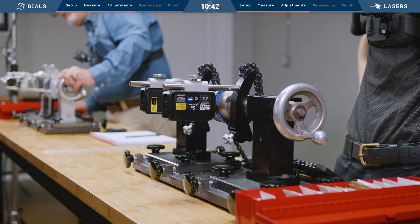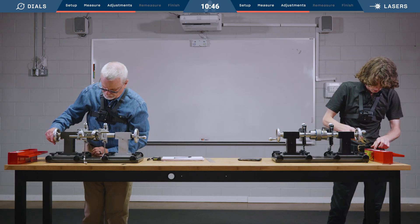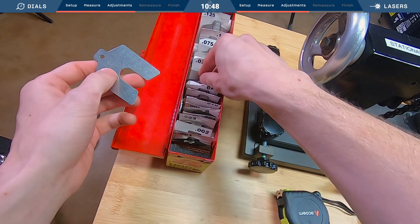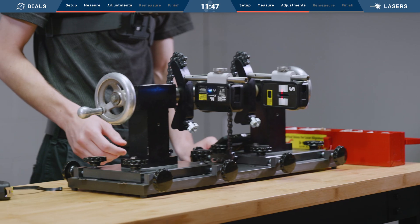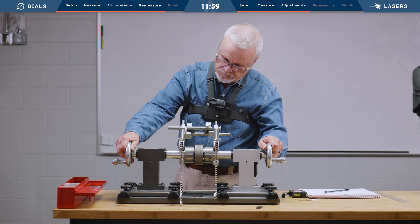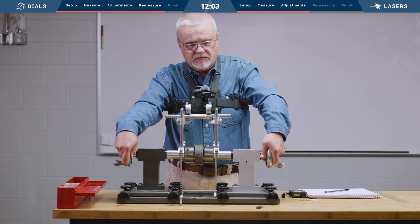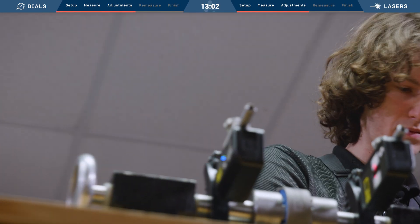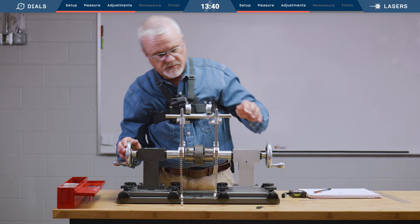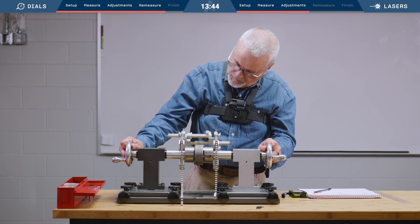Vertical is still slightly off. Now I'm starting to remember why I like lasers. I still got some movement somewhere — I have to do this again. Let me check one more time. Don't get too fast here — don't make an old man look bad.